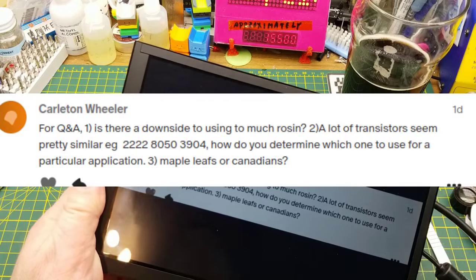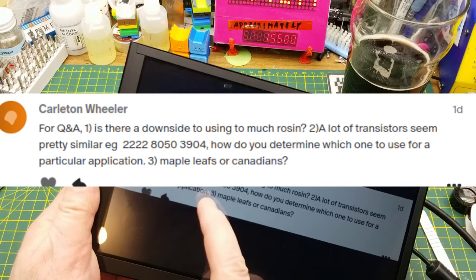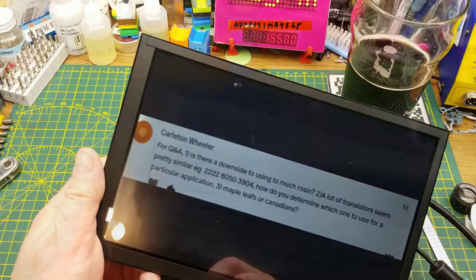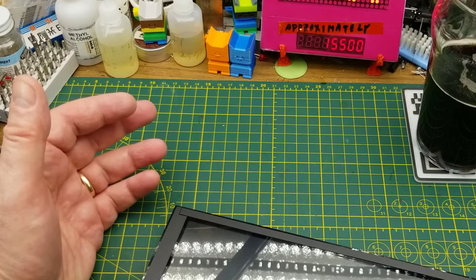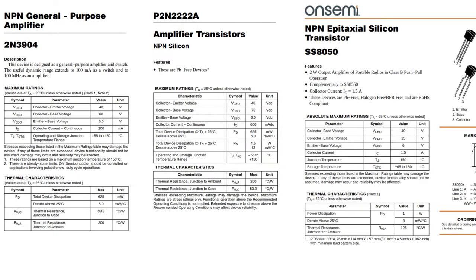One late entry: a lot of transistors seem pretty similar — 2N2222, 2N3904, 8050. How do you determine which one to use for a particular application? The short answer is those ones are very similar and they're pretty much interchangeable. The longer answer is you look at the datasheet, do a bit of math on your circuit, figure out how much current you're going to need to draw and what the working voltages are, and choose the most appropriate one based on the datasheets of the various components.